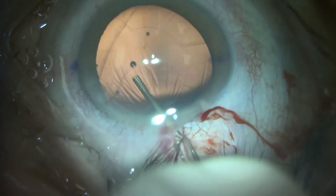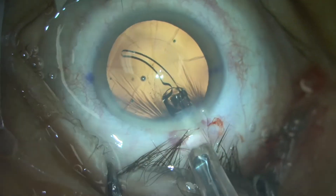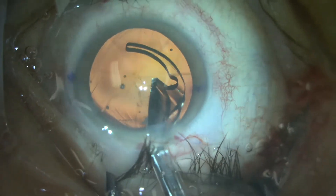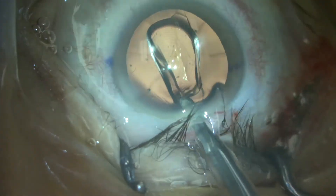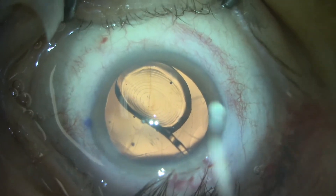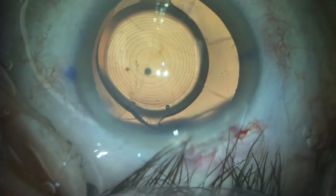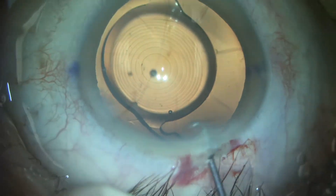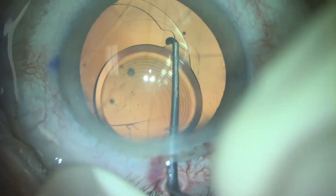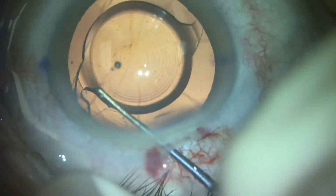We elect to place the Symphony one-piece lens into the capsular bag. Plan A is to successfully insert the Symphony into the bag. If that implant did not adequately center and remain stable, I was going to remove it and place a three-piece lens in the sulcus. We are able to stabilize the Symphony lens in the capsular bag areas that remain, making sure to orient the haptics in the areas where there is adequate equatorial capsular support.